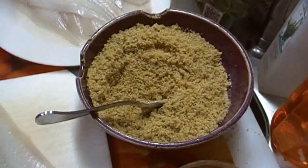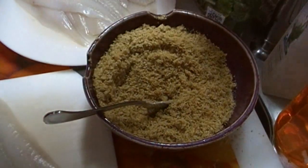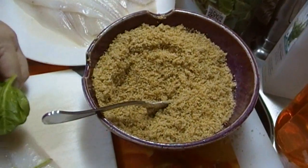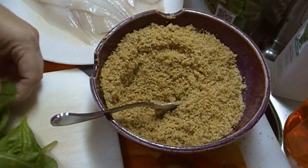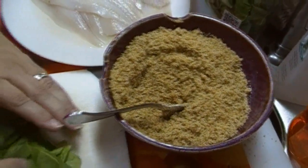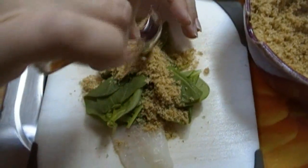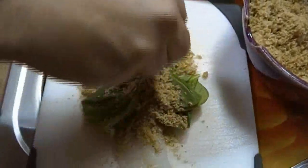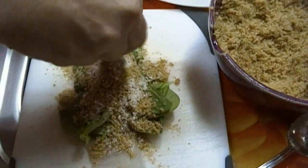Florentine — whenever you see Florentine, that means there's spinach in the dish. I have some baby spinach that I got off the produce markdown rack yesterday, and I'm just going to lay some spinach right here on top of that fish fillet. I'm going to sprinkle some of these breadcrumbs on top. Trust me, I know how this looks, but it's going to be delicious — I promise. And then I'm going to get some parmesan cheese and put that in there too.